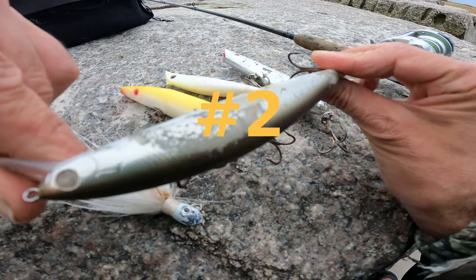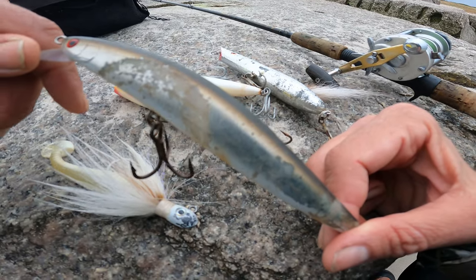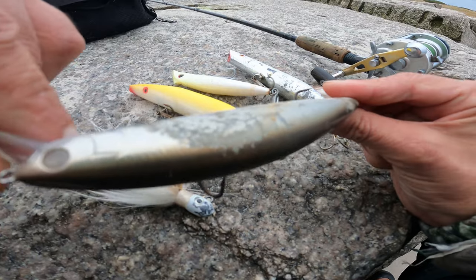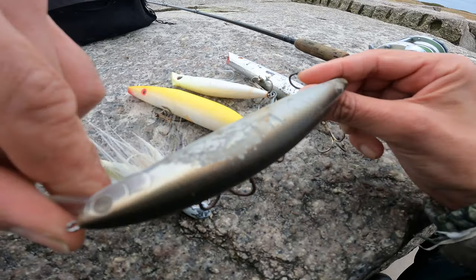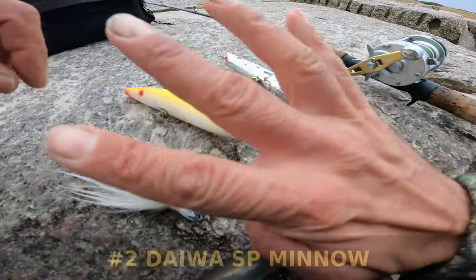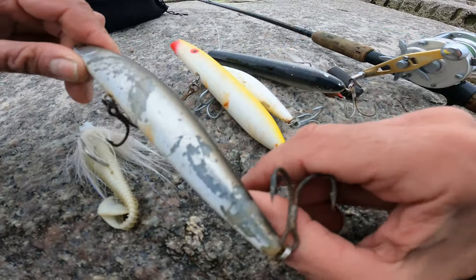Coming in at number 2 is the Deo Assault Pro SP Minnow. I just railed in a ton of fish with this — it's a fun, fast, easy, versatile fishing lure. You can fish it when the fishing's tight, and you can fish it through blitzes. Definitely keep one in your bag; it's a staple of mine. Coming in at number 2, the SP Minnow.